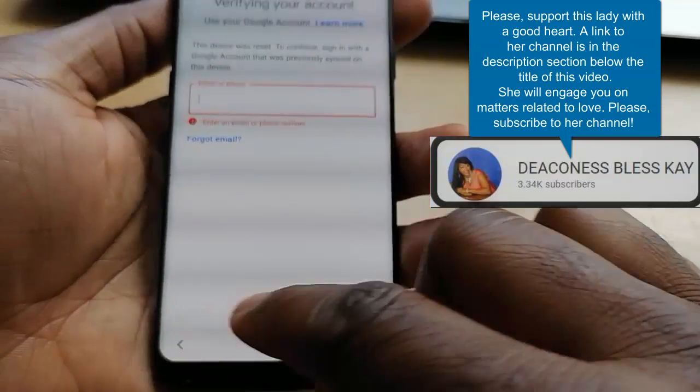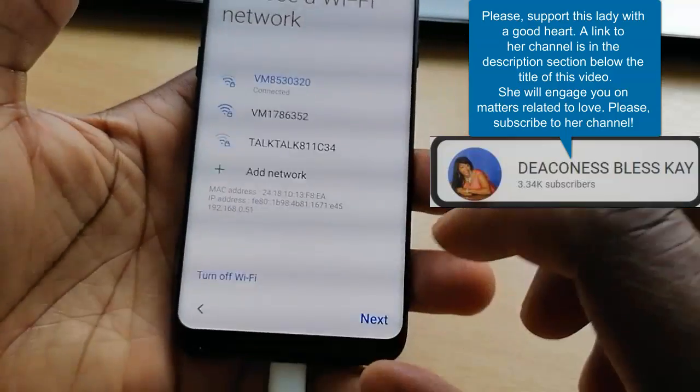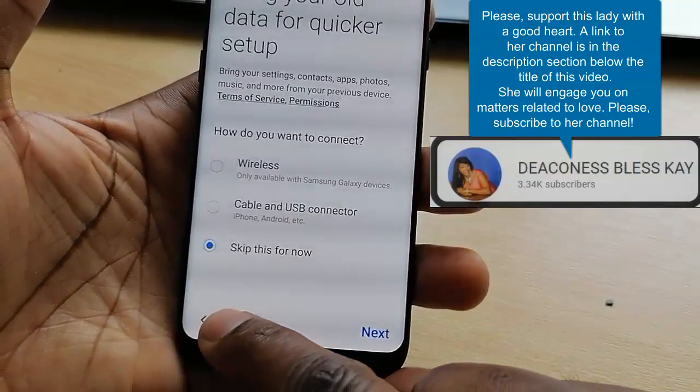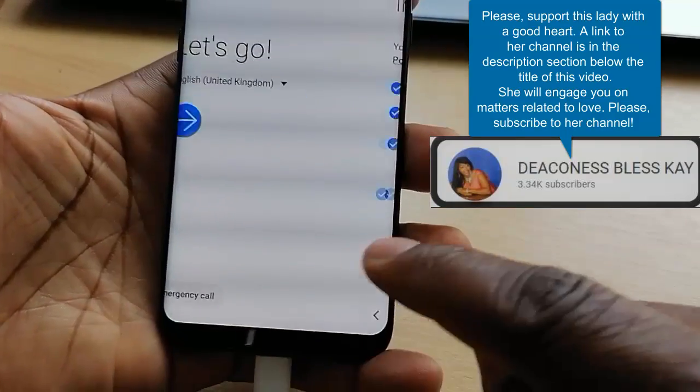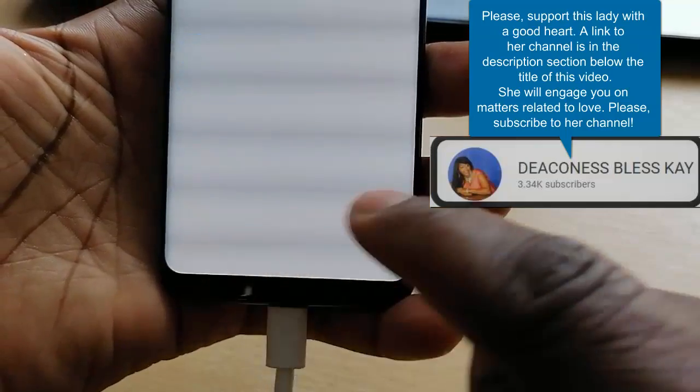Let's bypass this. What you have to do here is go back — go back several times. Then go to the Emergency call option.